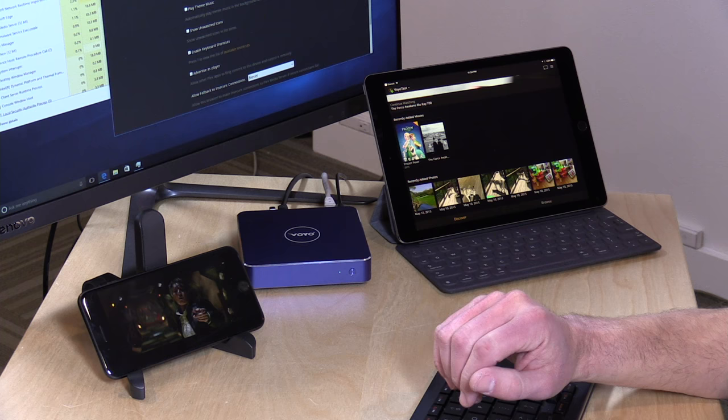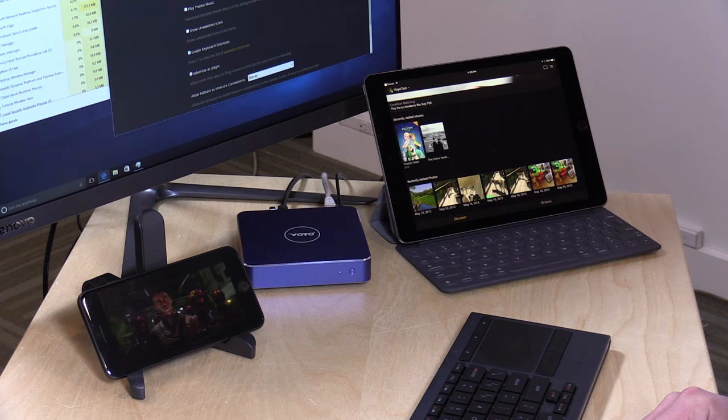Unfortunately, in our original review, this really did not work very well as a Plex server. But there is a new beta of the Plex server that now implements hardware decoding with Intel chips like what we have here on the Voyo, which does offer some improvements.